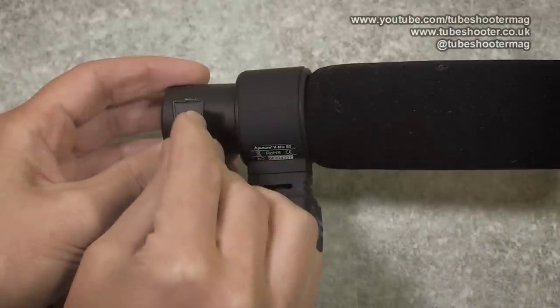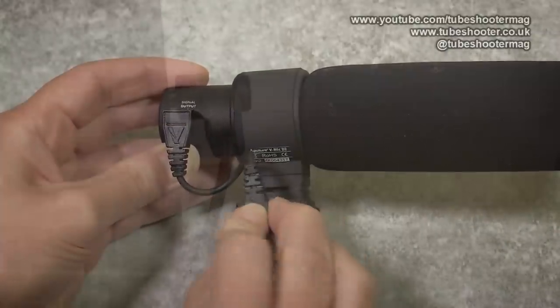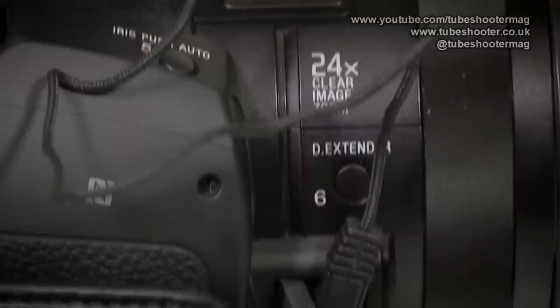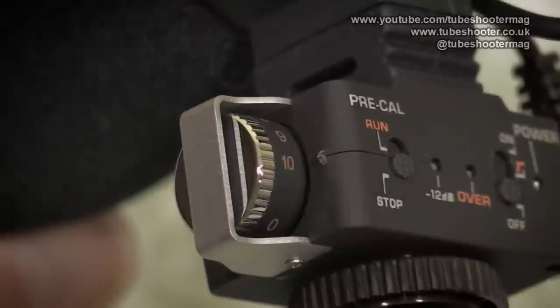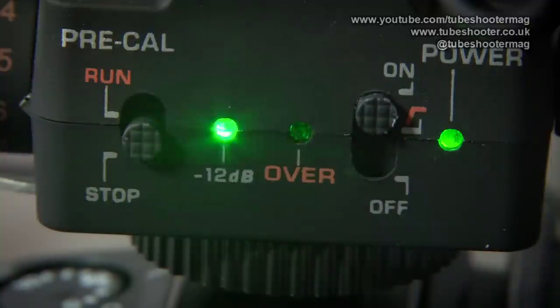The supplied mini USB cable plugs into the side of the mic and down to the base unit. Then the output from that runs on a standard 3.5mm jack to your camcorder. Unusually, the base unit boasts an internal pre-amplifier with a control knob on the side to adjust its sensitivity, along with two calibration LEDs.